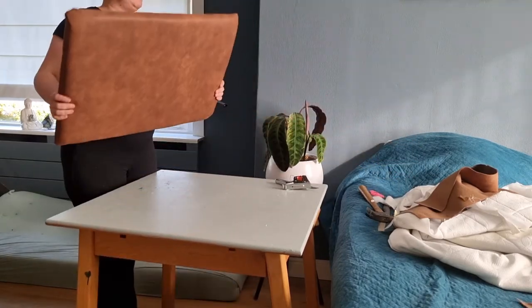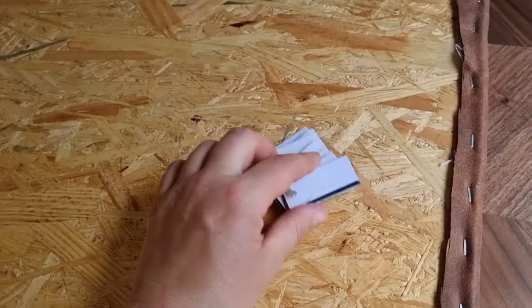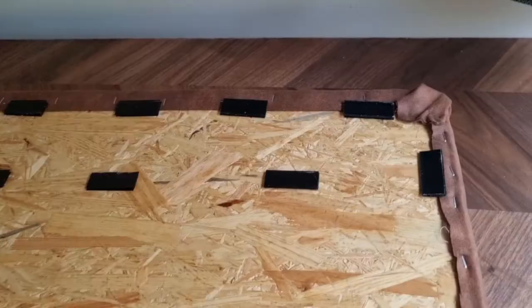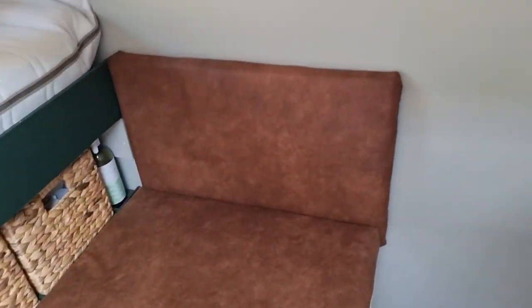And this is how it's turning out — I'm super happy about it! To attach the back part, I used velcro stickers that I attached onto the piece of wood, then put it in place, pressed it against the wall, and it just got snug there. I didn't attach it with any screws or anything, so I can always take it off if I need to.